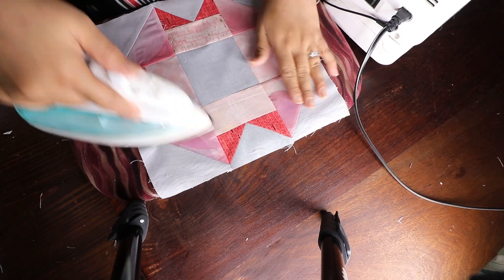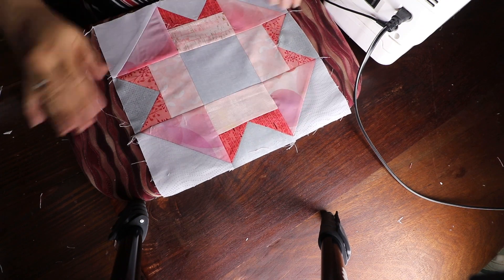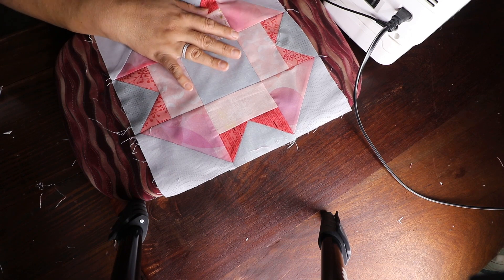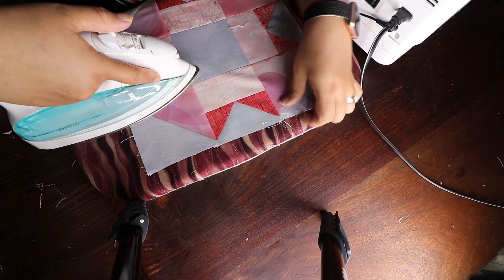This is what the quilt block looks like — it's a 12 and a half by 12 and a half block. When it's a finished block within the quilt, it's going to be 12 by 12. Now I'm going to share pictures of my beautiful group ladies and the blocks that they sent me.